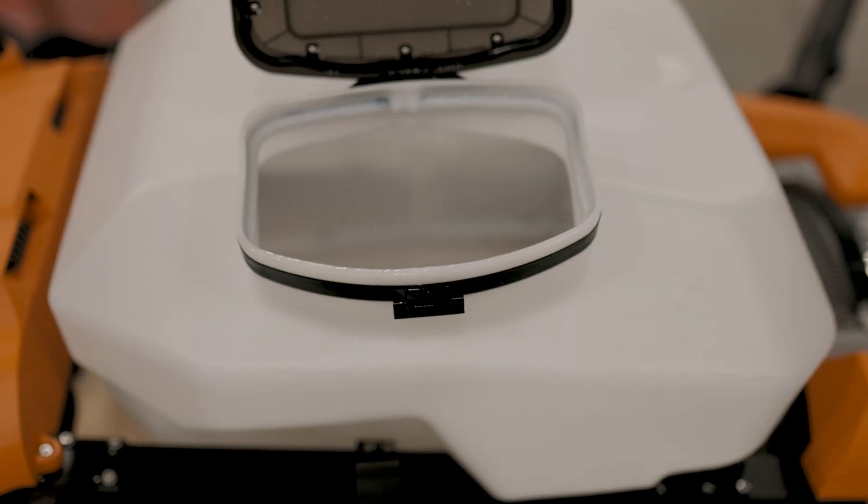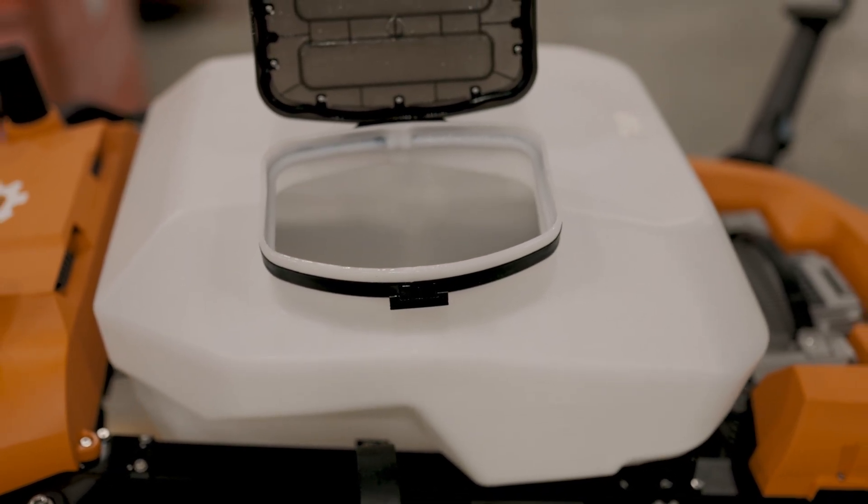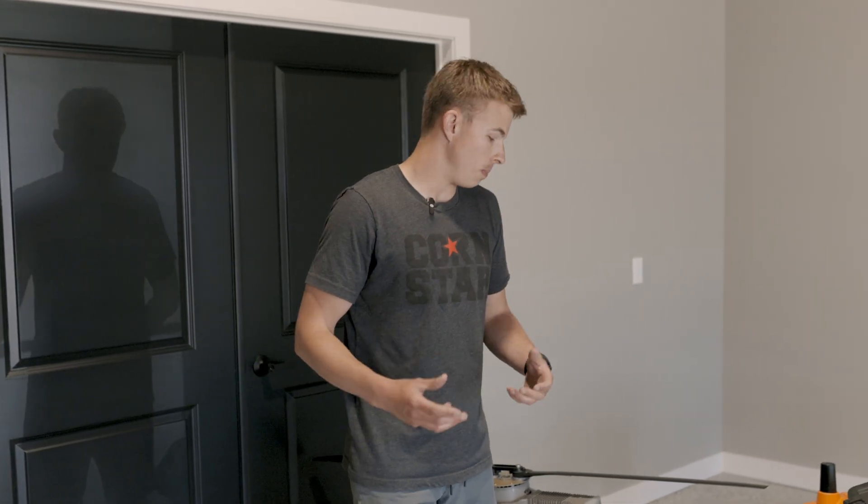Some quick specs to talk about: first, this is an 18.5 gallon tank, going to be right up there with the other market leaders in gallon capacity. Spreader-wise, 166 pounds of payload, so a really big spreader that's going to be able to cover a lot of acres with the spreading package as well.